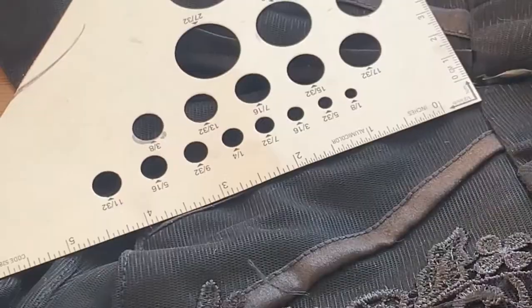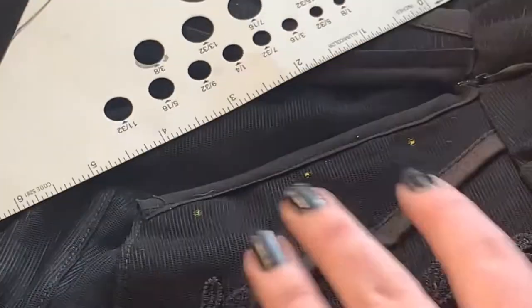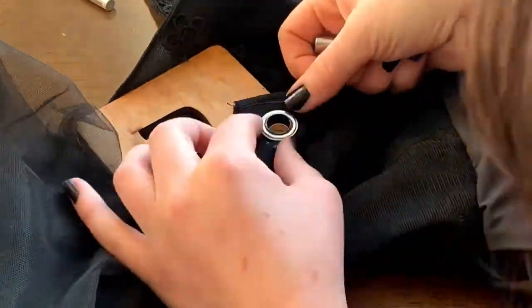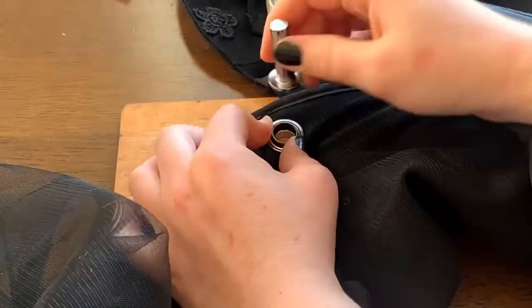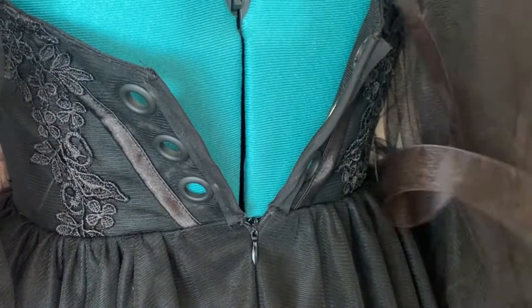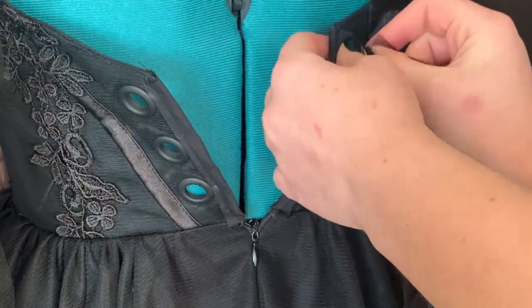Next, I'm just going to add in some grommets. I marked where I wanted to place them — I used three grommets on each side. Then I cut a small hole in the fabric, pushed the front part of the grommet through, and attached the back using a hammer. There are a lot of helpful YouTube videos on how to attach grommets, so I'd recommend checking those out. I got my grommets and ribbon both from Joann's.